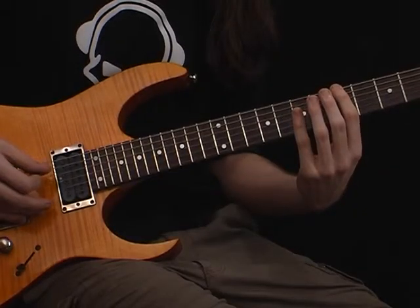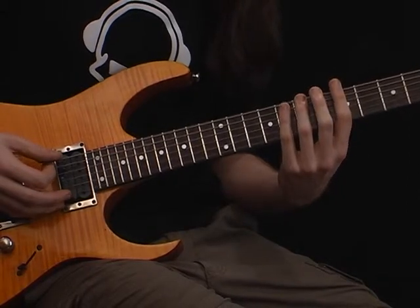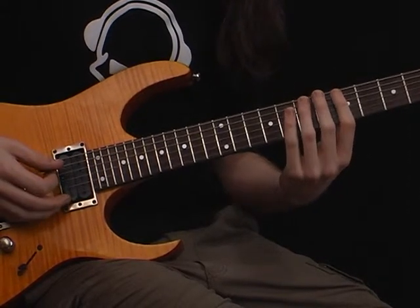Fifth fret, seventh fret, eighth fret, fifth fret.